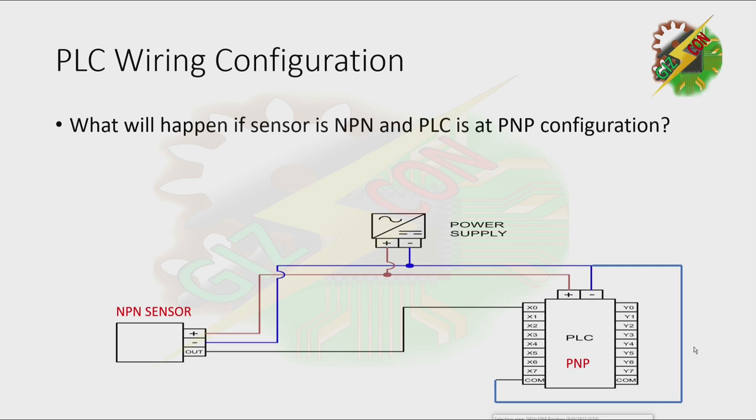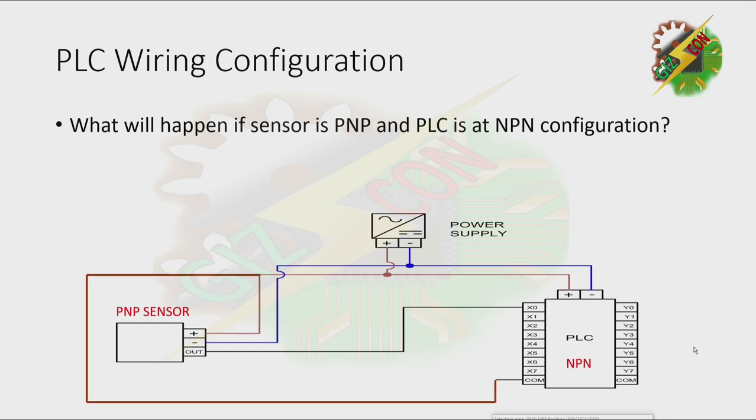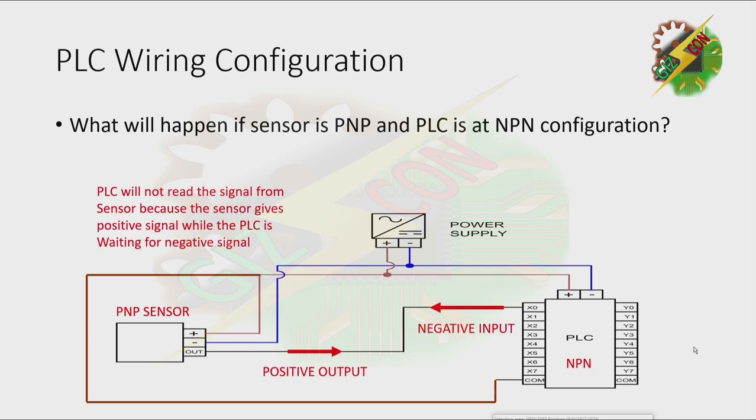Now, what will happen if the sensor is NPN and the PLC is in PNP configuration? The PLC will not read the signal from the sensor because the sensor gives a negative signal while the PLC is waiting for a positive signal. The current flow is in the opposing direction, so it won't work. The same applies with a PNP sensor and a PLC in NPN configuration — the PLC will not read the signal because the sensor gives a positive signal while the PLC is waiting for a negative signal.